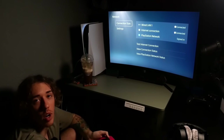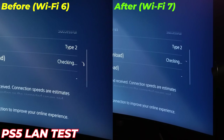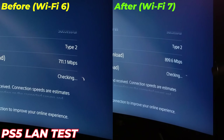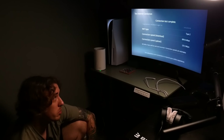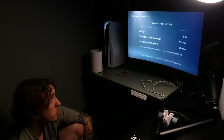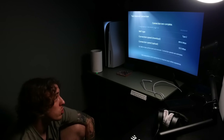Now we're going to test the wired speed on the PS5. We're getting 899 down — that's what I like to see — and 125 up. Through the PlayStation, 900 megabytes per second for an online game is no joke.